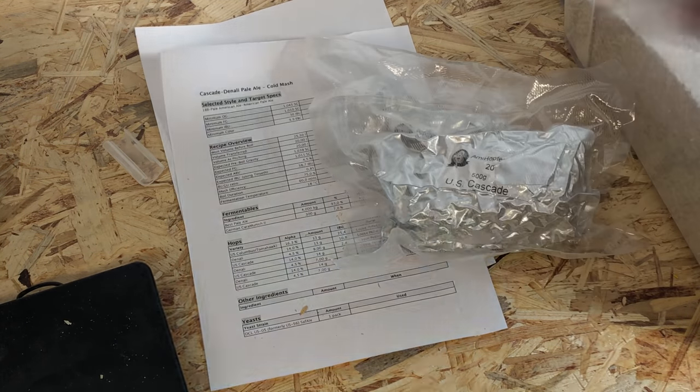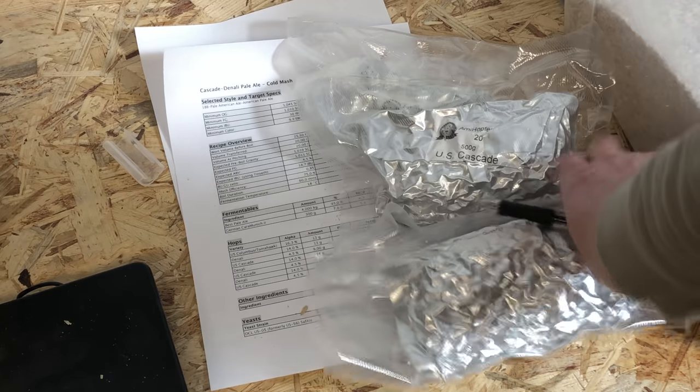Today I'm going to brew my standard American pale ale, which I love very much. The only thing I'm going to change is use the cold mash instead of my usual mash for my ale beers. I actually brewed this exact same recipe last week with my standard mash, so it will be a great opportunity to compare the two beers. This recipe is based on the Sierra Nevada pale ale, but I've adjusted it to my own taste and use a mix of Denali and Cascade hops.